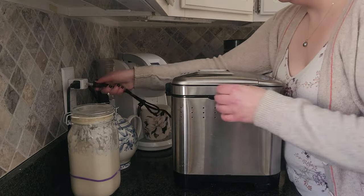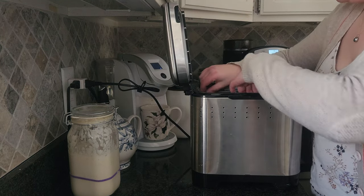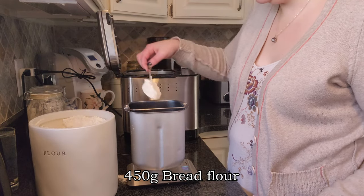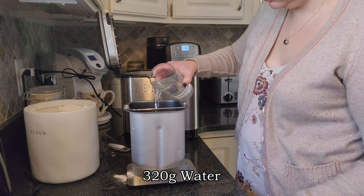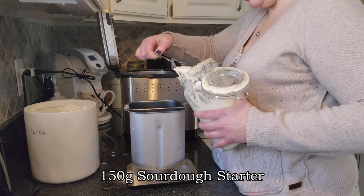To start out, I bring up my bread machine, plug it in, and bring up my food scale. It is important that your measurements are accurate with this recipe. You're going to start with 450 grams of bread flour, 10 grams of salt, 320 grams of lukewarm water, and 150 grams of sourdough starter.